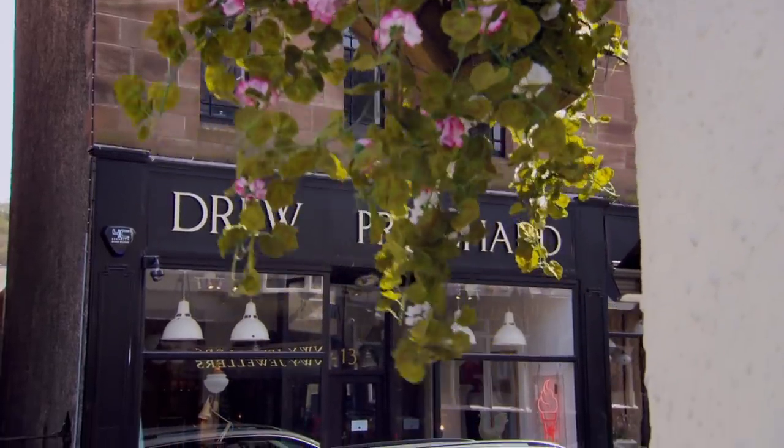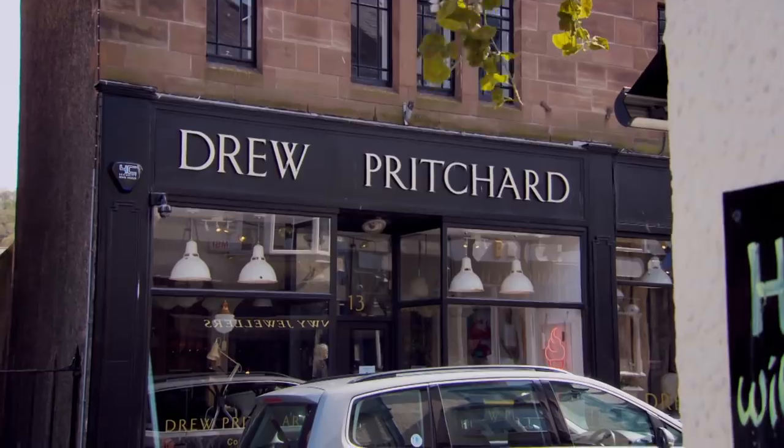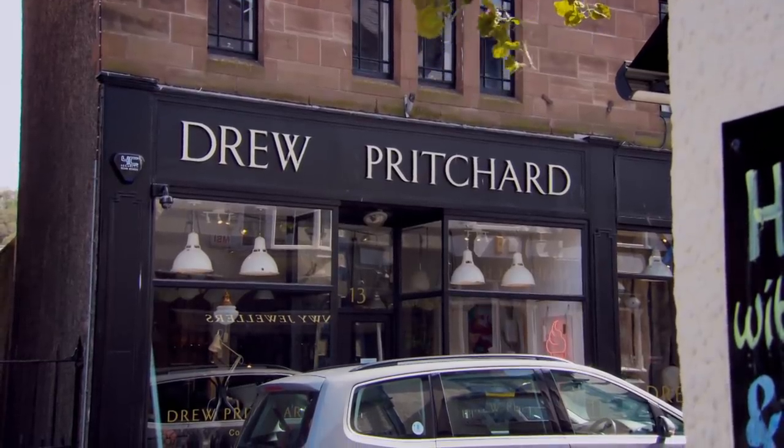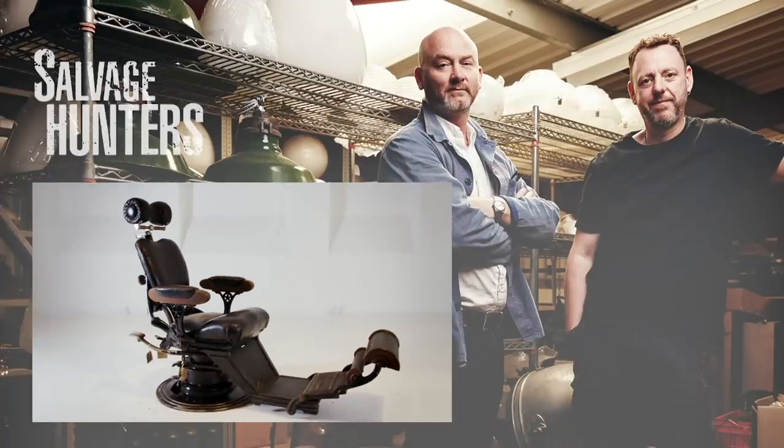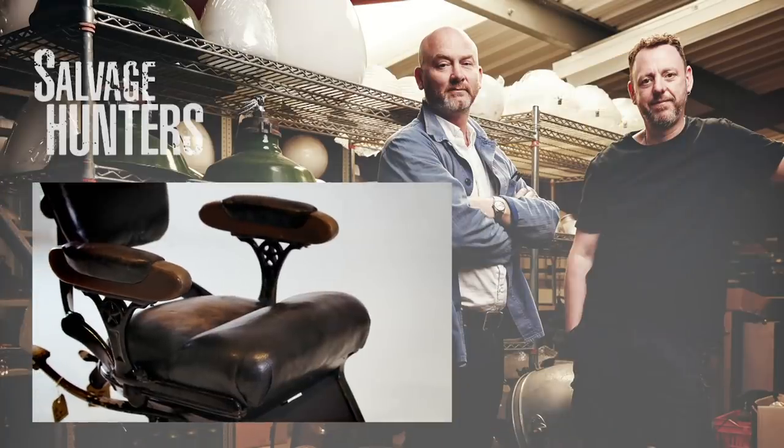Leather restorer Martin Ashworth has brought it to Drew's North Wales Photographic Studio for inspection. I'm really happy with it. I really hope Drew's going to appreciate what it is — he's going to be happy with it. Because it's just a beautiful bit of kit. If he's happy, then I'm happy. I've done my job.